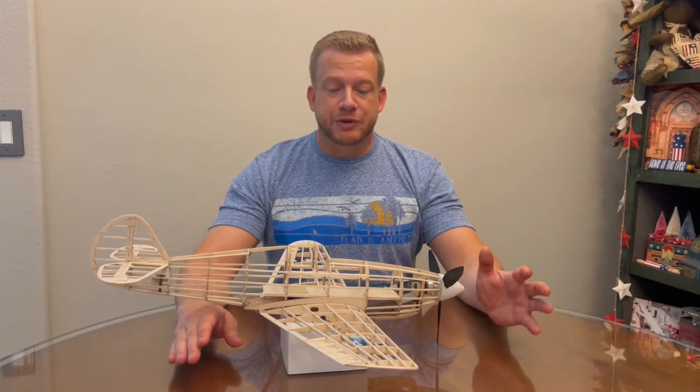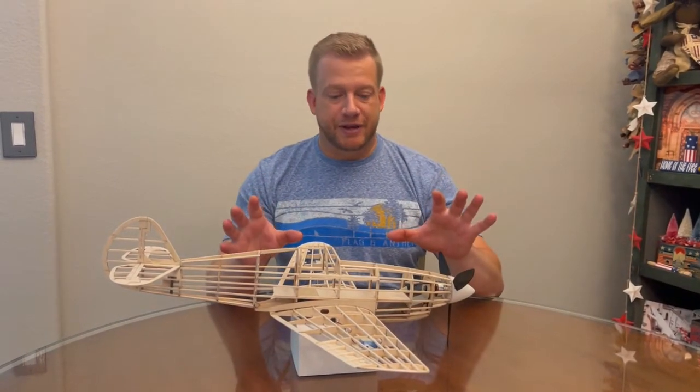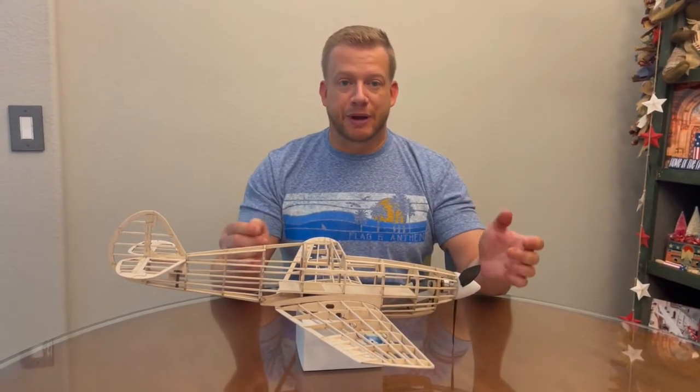We've reached the point where we're just about ready to start covering the model. I recommend that you do a dry fit of every component just to see how everything fits, to make sure that everything's going to look right as well as being fully prepared to be covered.